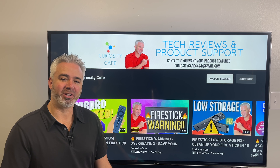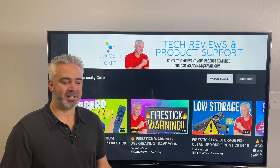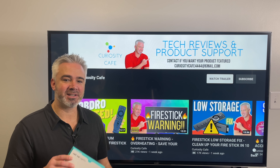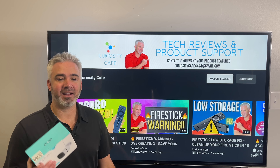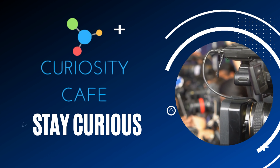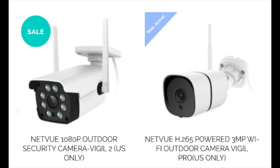Hey, welcome back to my channel. If you're in the market for a home security camera, this is the video for you. I've got not just one but two boxes that I'm going to unbox today. I'm going to show you everything that's in the box, how to set it up, what all the features are, and how to connect it to those home smart devices.